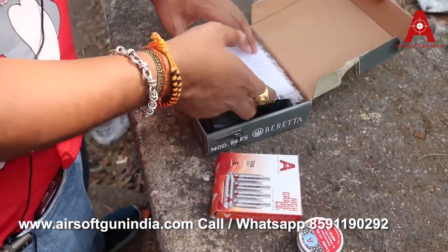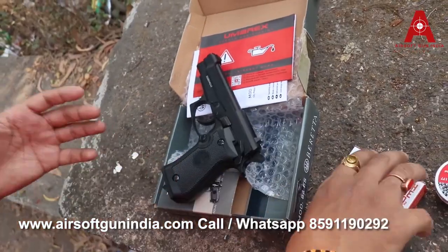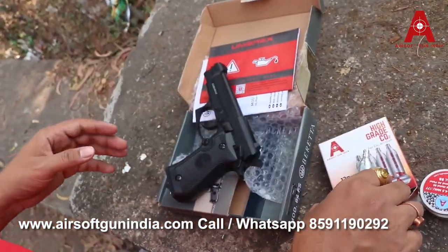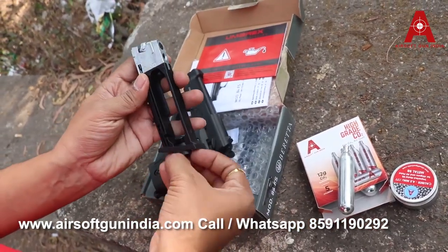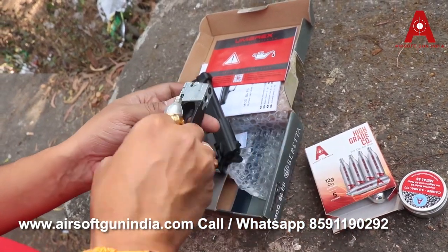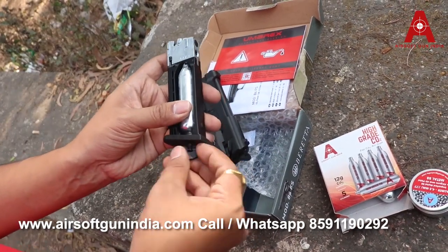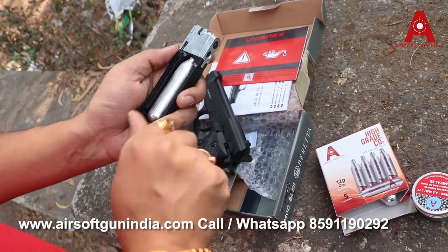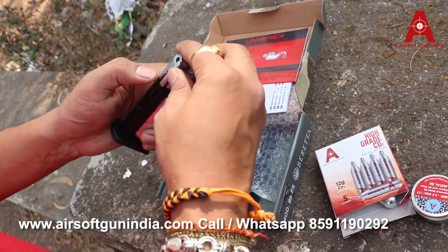Let me show you how to use this gun — this is pretty awesome, I just love it. Using it is very simple and easy. First of all you require a CO2 — this is a 12 gram CO2. Always buy Airsoft Grandia CO2 because they are high quality. Don't keep changing the CO2 brand because the O-ring gets compressed in a certain way. Just insert it like this — you don't have to apply pressure or do anything complicated — and it's good to go.